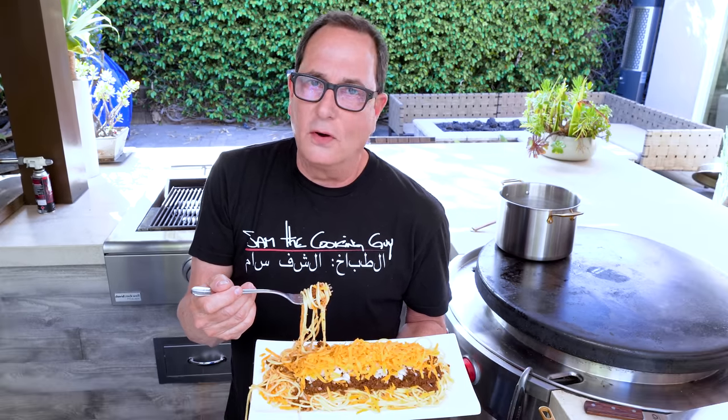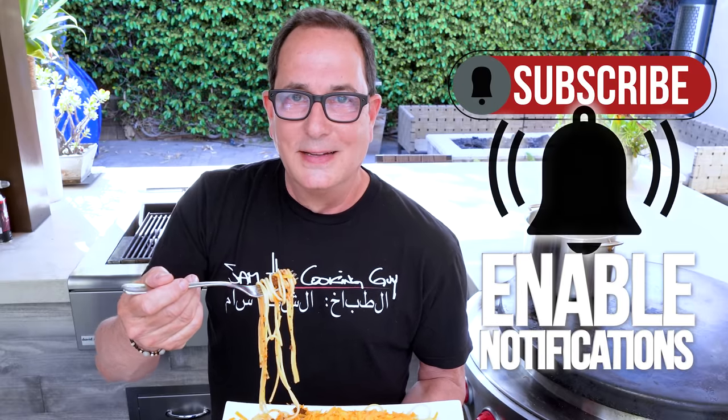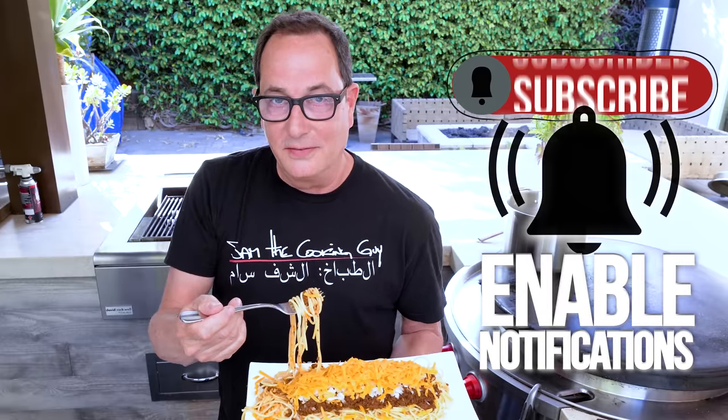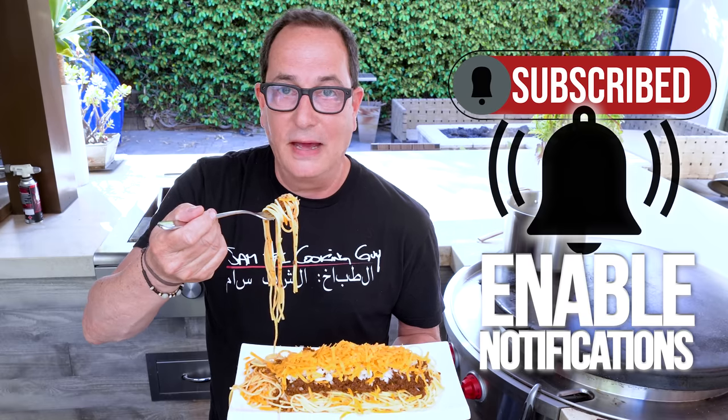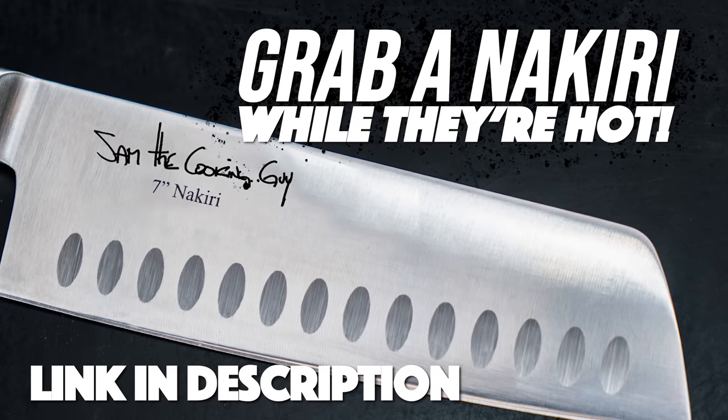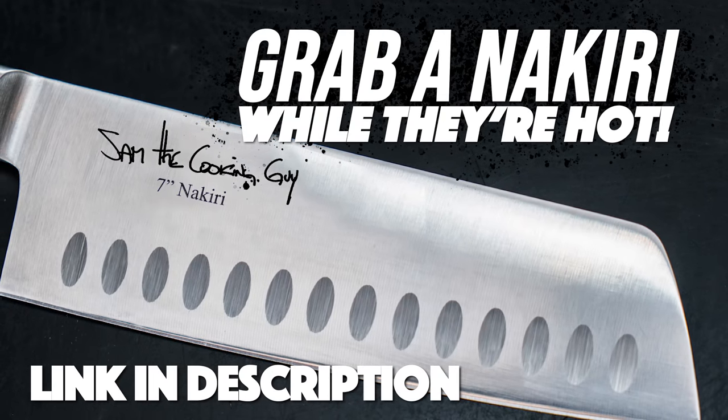We've done a lot. Thanks for hanging, being here, subscribing, liking, all that — and telling your friends, that's a good one. Have you told any friends this week? All of my friends. All right everybody, from all of us to all of you, happy Cincinnati spaghetti chili day — whatever. We'll see you next time.